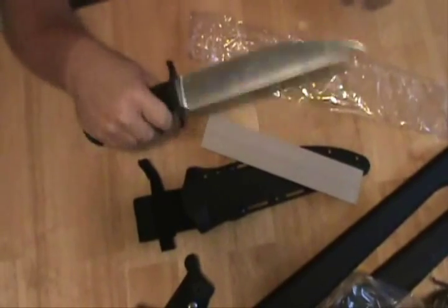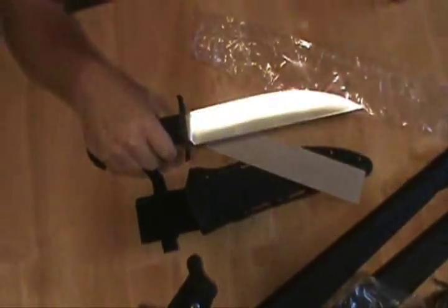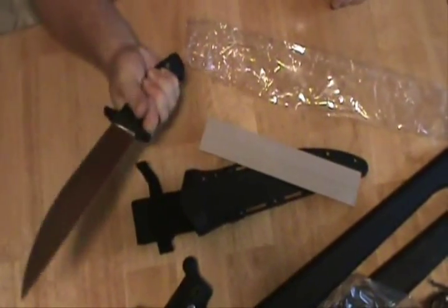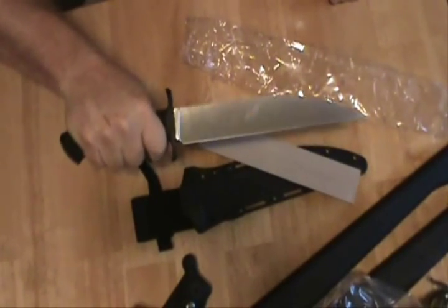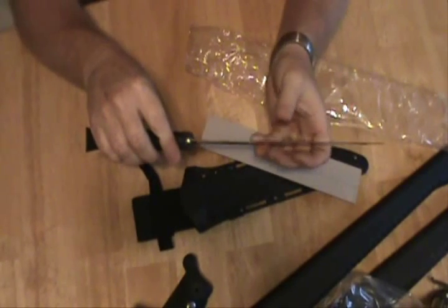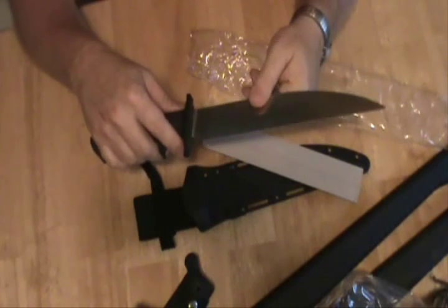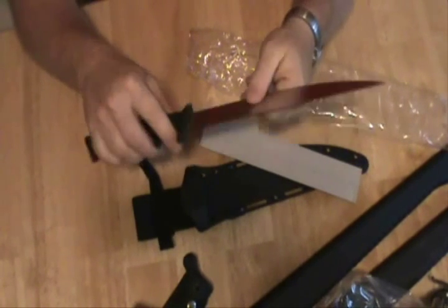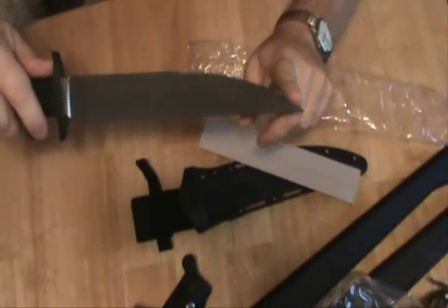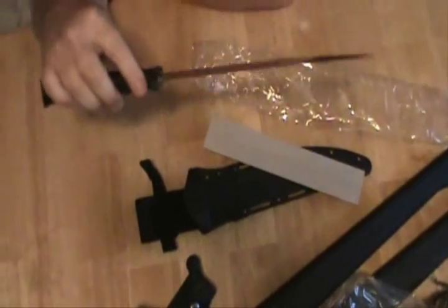I'm not going to do the cheapy knife review — 'oh, it fits my hand' — because telling me it fits your hand doesn't tell you nothing. I got small hands, and this thing fits my hand, but that doesn't tell you how it fits your hand. I can sit here and say it's razor sharp, which it is, but I don't care how sharp it is right now — I care about how long that sharp edge lasts. The blade takes some getting used to; this big curvature here is probably to support the point and make it stronger for piercing purposes.